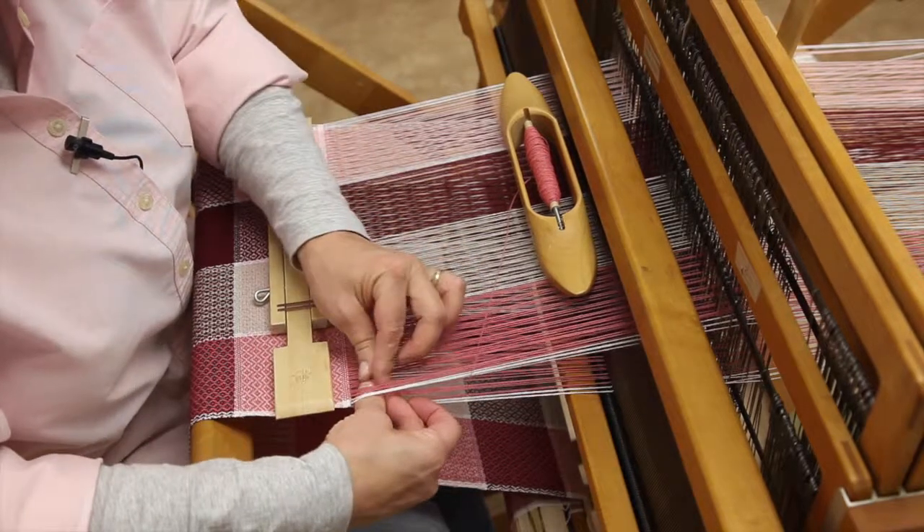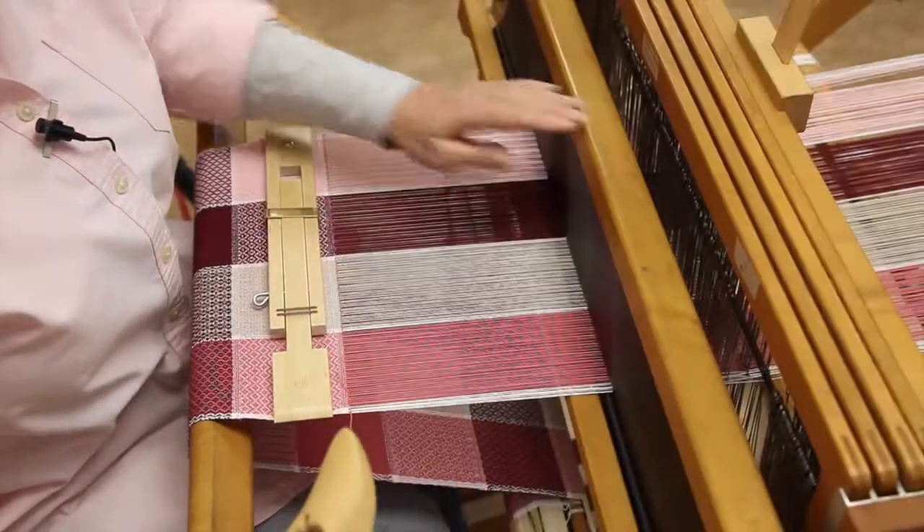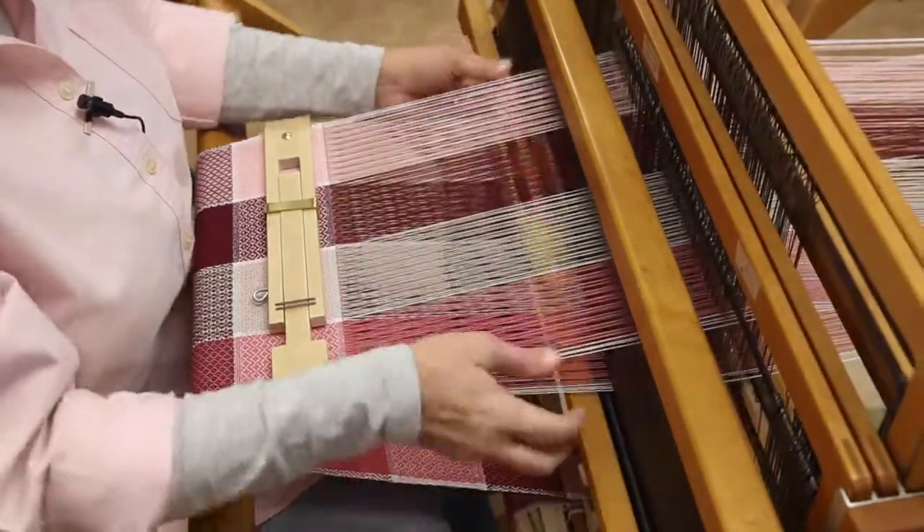Take that little tail, tuck it in — not even a whole inch — and keep weaving.